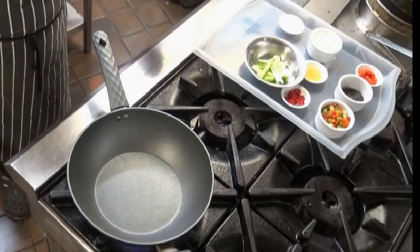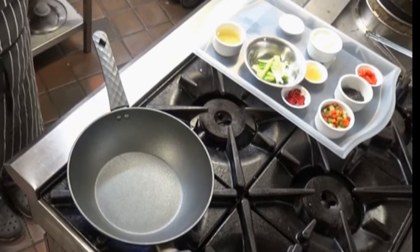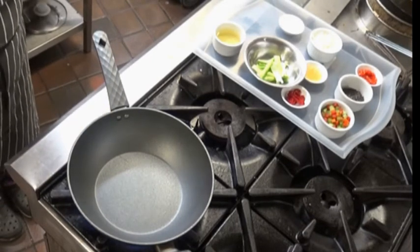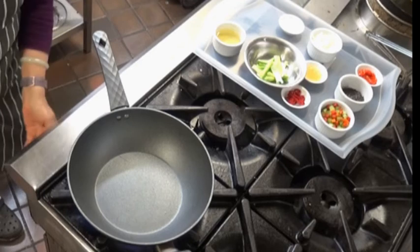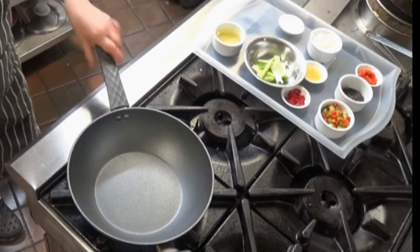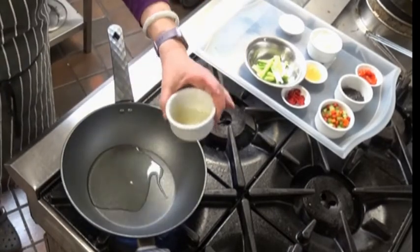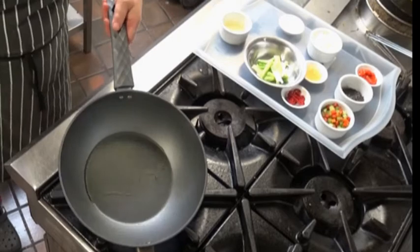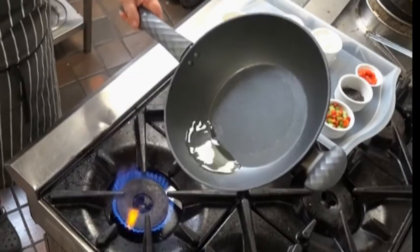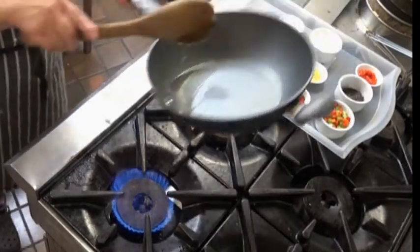It's going to go into the halogen oven for about 10 minutes. Now the stuffed aubergine has been in the oven for about 10 minutes, so we're going to make the sauce while giving it an extra 5 minutes in the oven. First I'll put the oil in — that's roughly about a bit too much, I'm going to take some out — about 2 dessert spoonfuls.